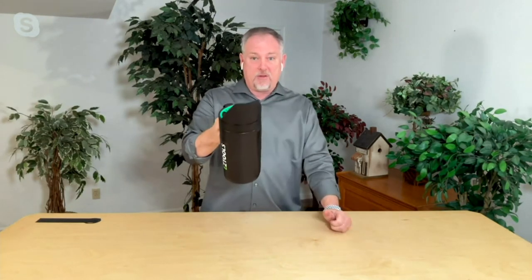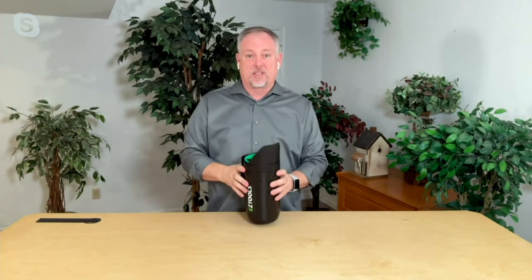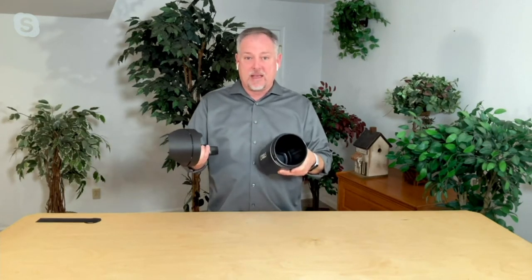This holds three quarters of a gallon and has a nice heavy-duty handle. It's made out of ABS plastic, so you're not going to damage it — it's not going to freeze on you. All you do is twist that lid off and put your favorite stuff in there. It can't get any easier than this.